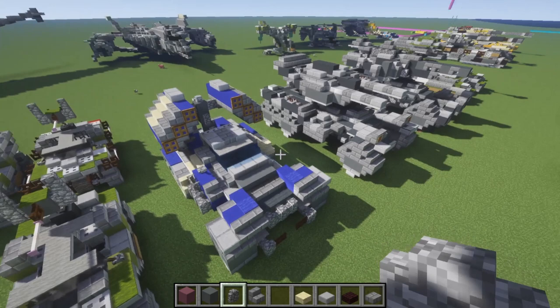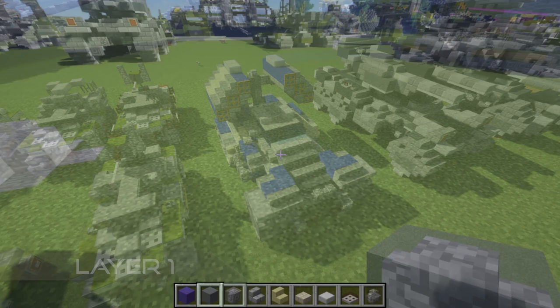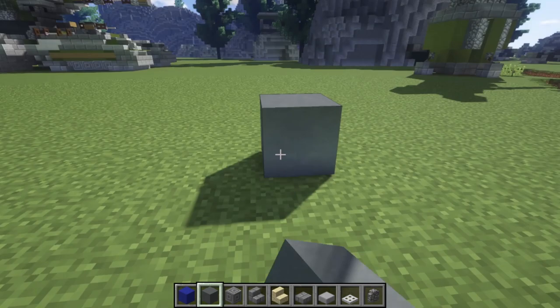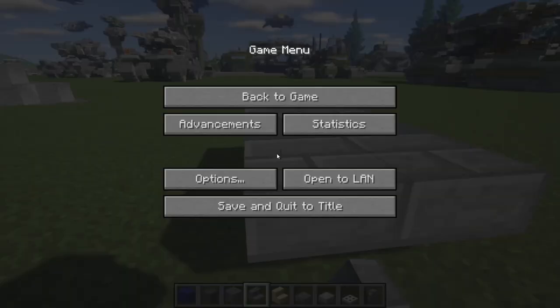It's an asymmetrical build so we'll be doing the full thing on camera. Anyway, on to layer one. Starting out with the first layer, we're going to take blue concrete — that's the main color for the build — plus cyan terracotta, chiseled stone brick, stone brick stairs, sandstone stairs, stone brick slab, stone slab, iron trapdoor, and cobblestone wall.